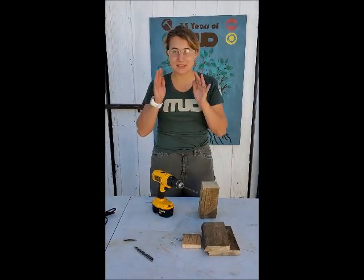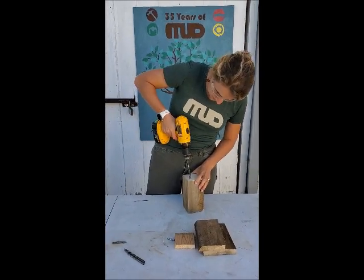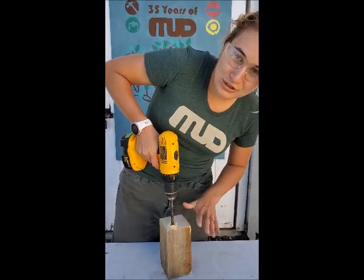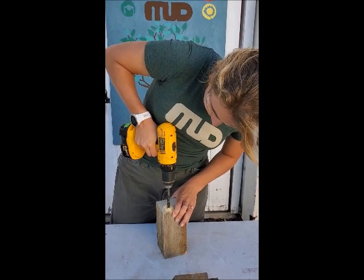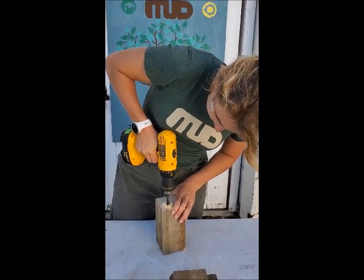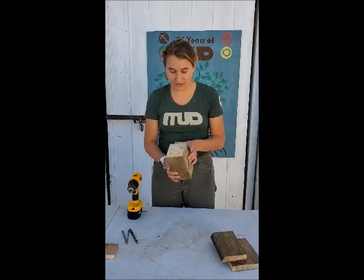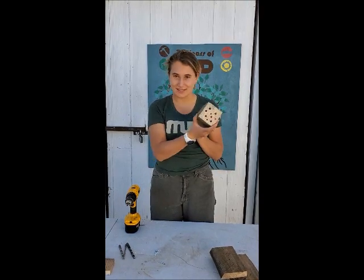We'll use a couple of different bit sizes and place holes anywhere on the block — don't worry too much about overcrowding. If there aren't enough resources nearby like wet mud or flowering plants, the bees will go elsewhere anyway. Put on your protective eye gear, secure the battery on the drill, hold the block firmly, and drill. You do have to push down a little — don't feel intimidated. We've finished drilling our holes in a fun pattern.